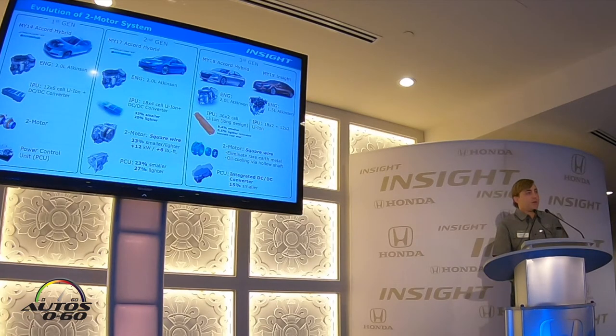Working with the third generation that debuted on the 2018 Accord hybrid just a few months ago, we made it even smaller and lighter, and that allowed us, from a packaging standpoint, to move that battery underneath the rear seat so that there are no compromises to your passenger space or your cargo space.